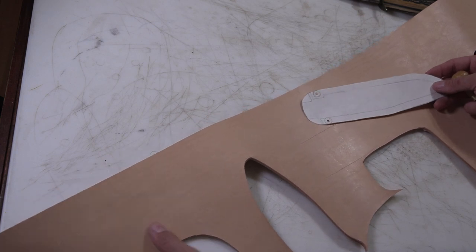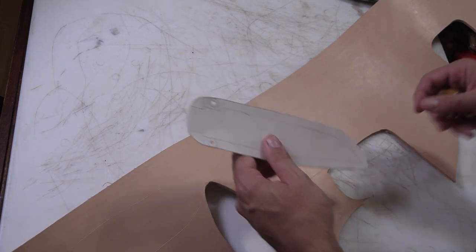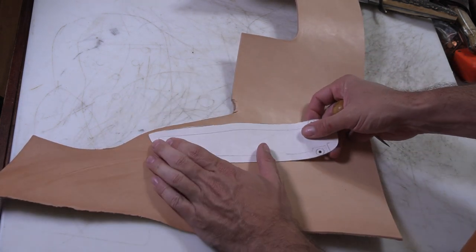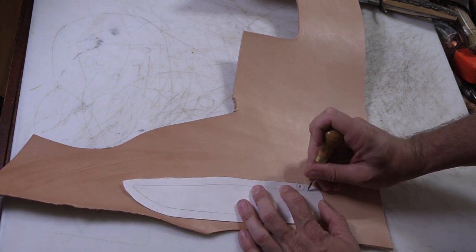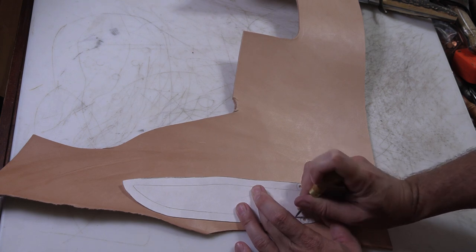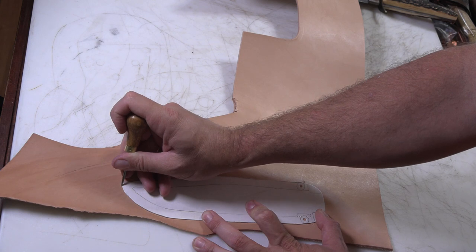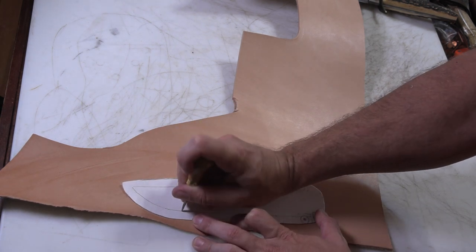We need one more piece that's going to be our spacer piece. For that, I don't need to use the best part of the hide, so I'm going to jump down to the other end of it where I have a chunk I can just call good enough. The base piece is going to run up to the guard. And then I'm going to use little points by poking through the pattern piece with the awl.